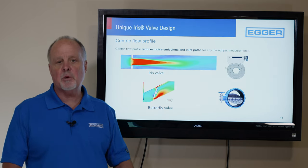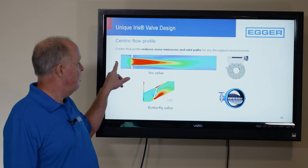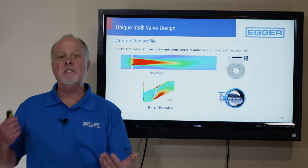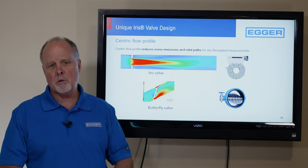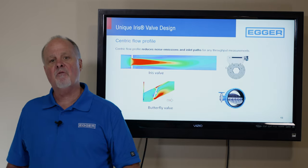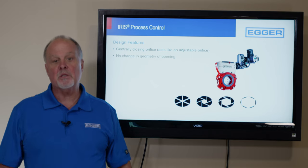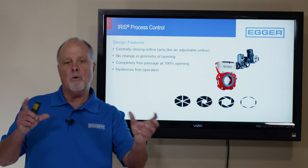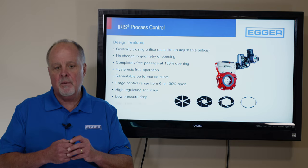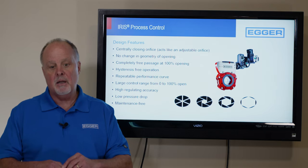It's a centric flow profile, so we're taking advantage of the highest velocity in the pipe, which is in the center, and we're mounting a flow meter in front of it upstream. Unlike the butterfly valve that has a low-pressure zone and a high-pressure zone with a lot of instability, turbulence, and pressure drop — I've been bidding jobs where I'm at 0.15 PSI pressure drop across the valve and the butterfly valve is 1.8 PSI. Again, burning energy. Design features: centrally closing orifice for flow or pressure control, no change in geometry, completely free passage, hysteresis-free, 99% repeatable, large control range from 0 to 100, high regulating accuracy, low pressure drop, and maintenance-free.